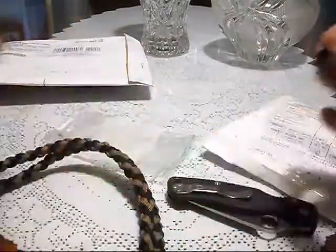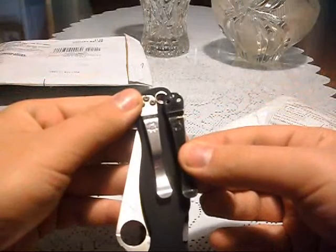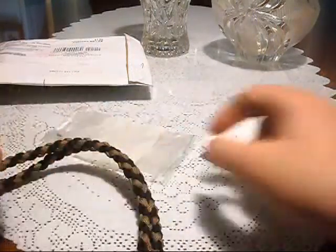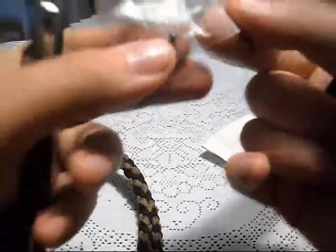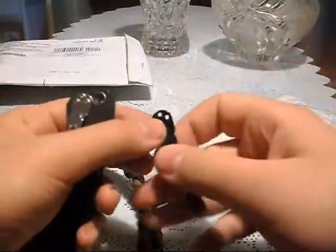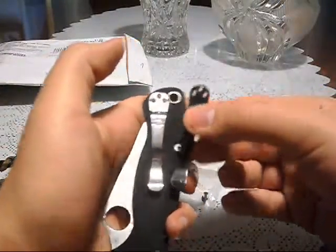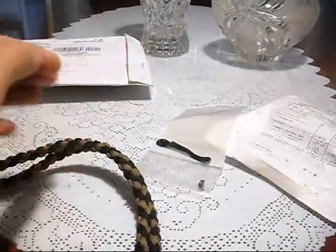Here is the pocket clip. A black pocket clip — finally, a black pocket clip! I've got to do something about the screws, because he didn't have black screws. But I'll figure something out — I'll torch them or something. But this will look awesome on this. So thank you so much once again, Niko.